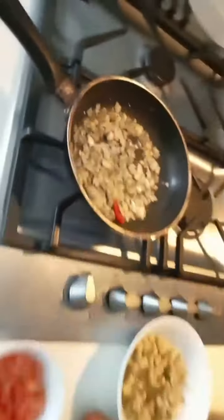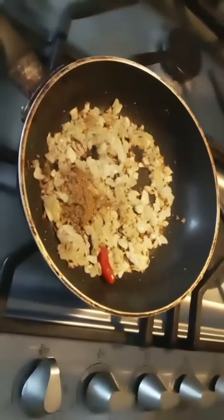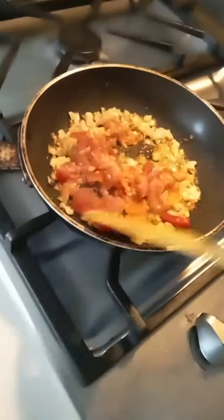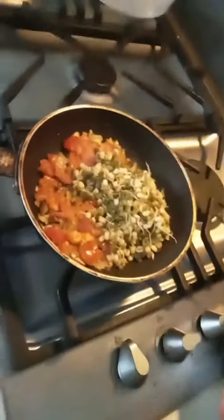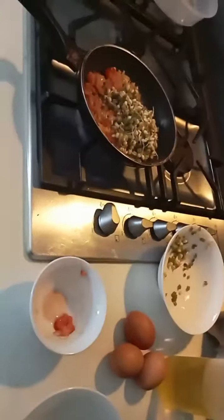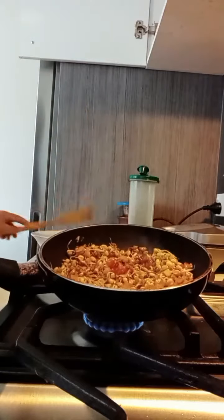I'm making an omelette with sprouts. First, I sautéed onions, then added tomatoes and brown spices. I mixed the onions and tomatoes well, then added the sprouts. After adding the sprouts, I cooked them for 3-4 minutes.